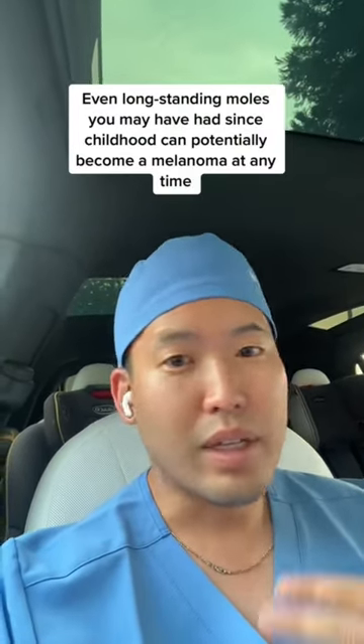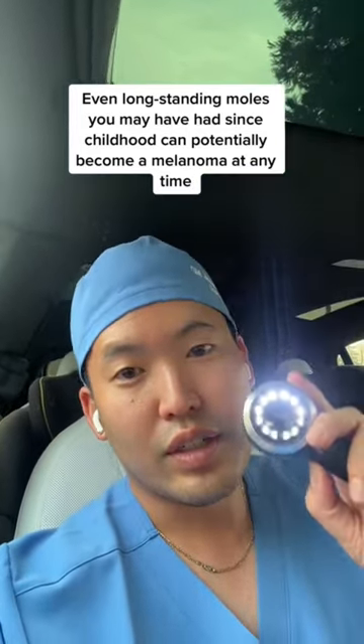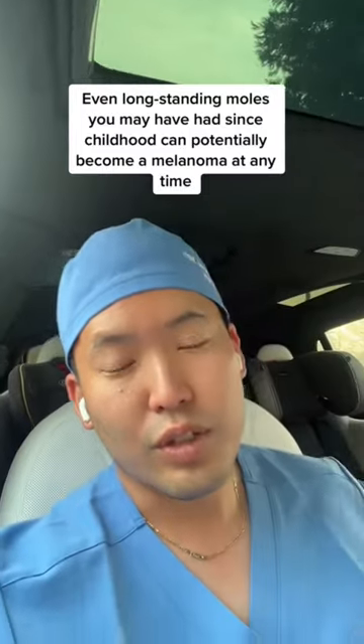Moles can be melanoma. They can become melanoma at any point. Your dermatologist spent four years of residency to learn how to use this and to determine whether those moles are suspicious or not. And if it's suspicious, we're going to do a biopsy and send it to a lab to look at the cells microscopically.